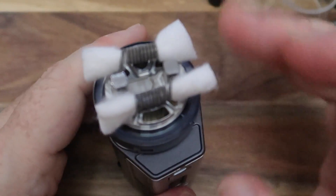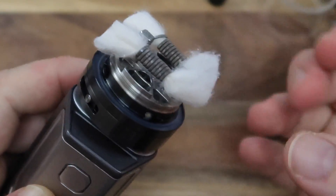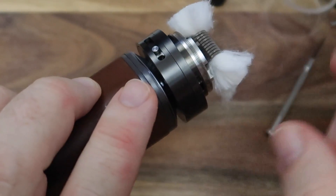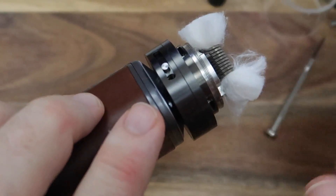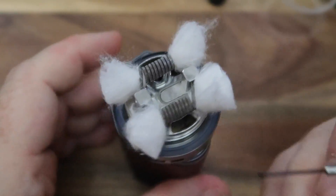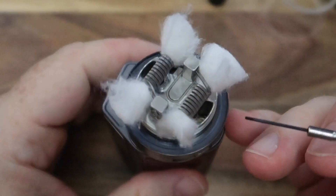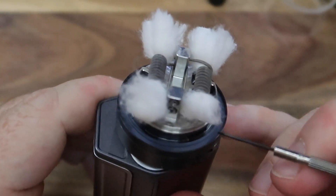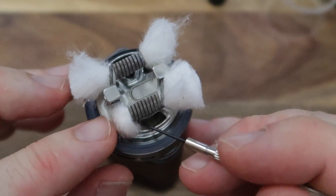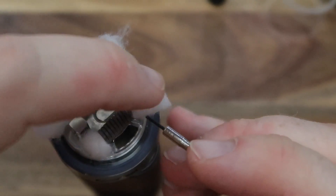I'm going to try and keep this all as fluffy as possible - give it a few flicks to really fluff it out. Try not to hit your actual coils, obviously. Keeping it all super fluffy like that does mean it looks a bit of a mess right now, but that's all going to help with wicking. What I'm trying to do now is give it a little bit of a bend underneath with the screwdriver, and then be able to tuck that wick gently in there without compressing those nice fluffy cotton fibres.